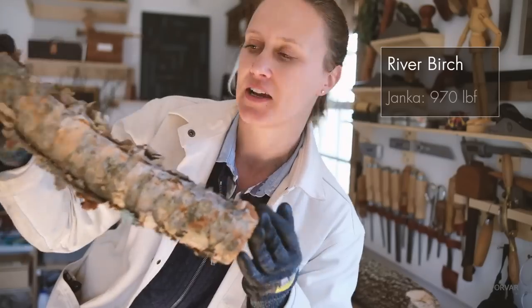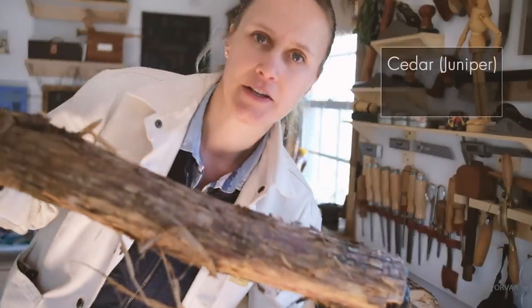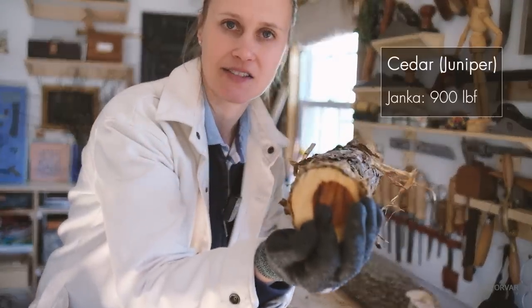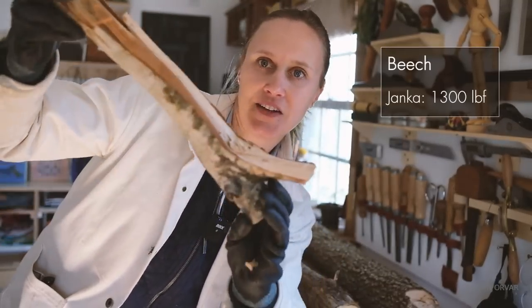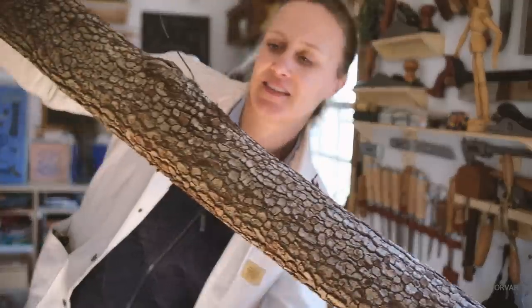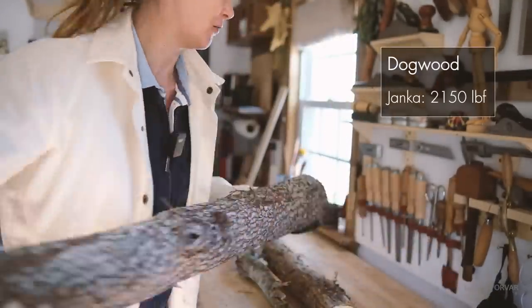River birch — it's a birch, I think it's a river birch, kind of a nice light wood. Cedar — the darkness inside kind of gives it away. Beach — silvery, kind of a funny shape. This one — dogwood, 99% sure this is dogwood. Let's try this out, let's make something with these and compare them with each other and see how they are to work with.